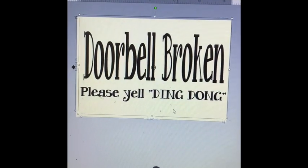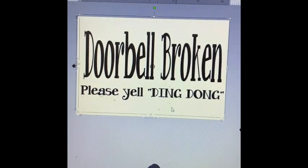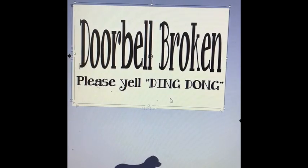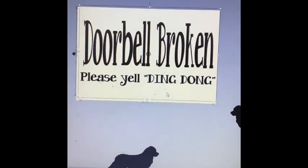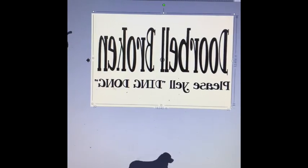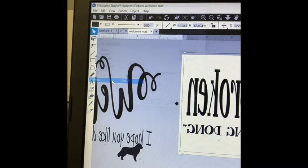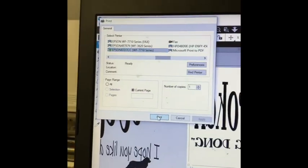So here in my program is a doormat I'm making for my daughter. It says 'Doorbell broken, please yell ding-dong.' She thinks it's really funny. So basically this is on a 9 by 13 inch paper area. What you're going to do after you design whatever you want is you're going to reverse it and then send it over to the printer and print one copy.